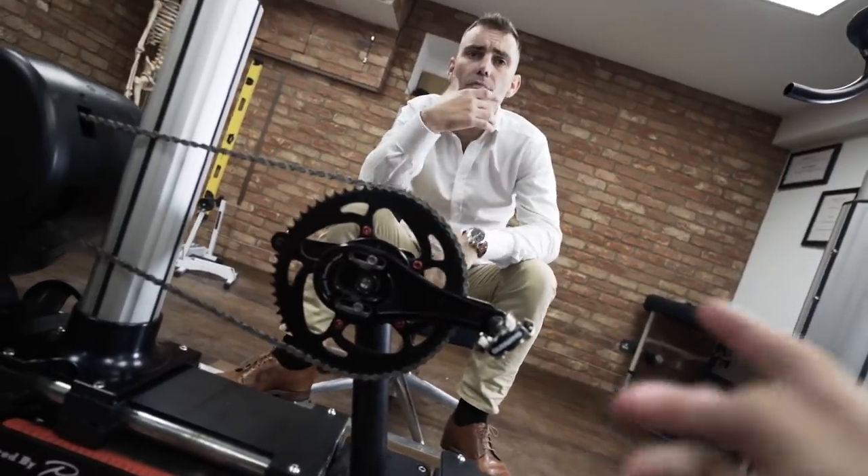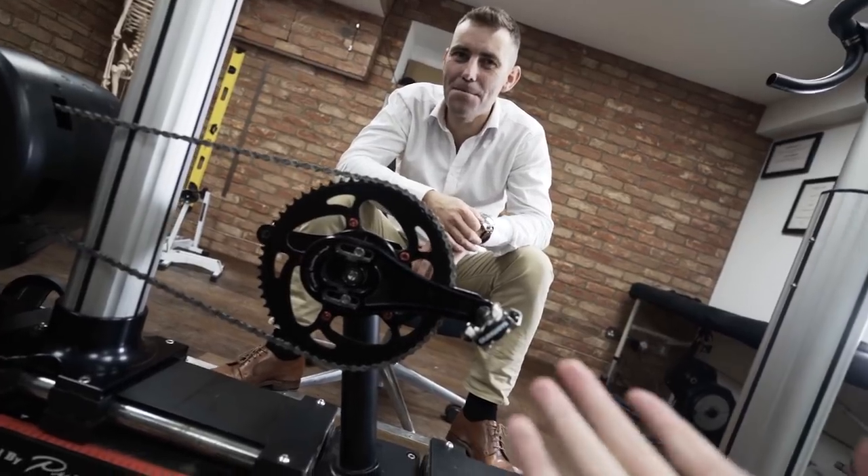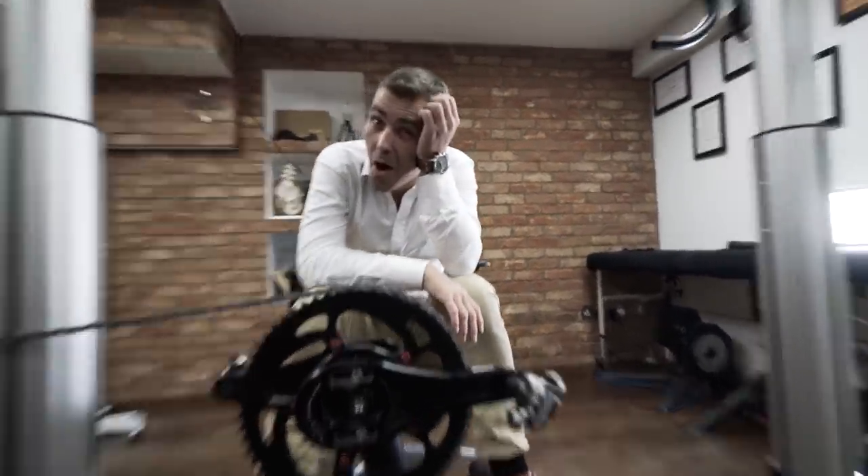When I bought my first proper road bike it came with 172.5 — that's the most common size. Is that right for most people? My findings suggest otherwise — suggest no.